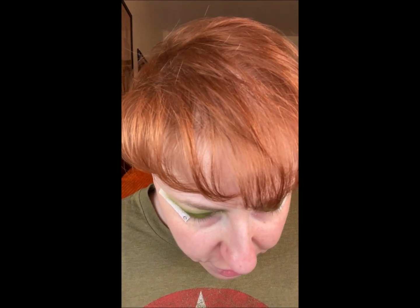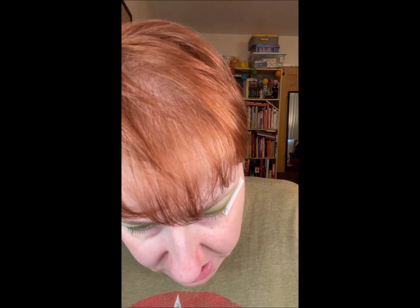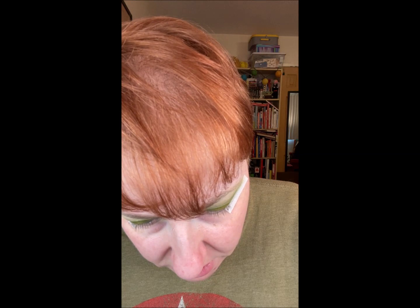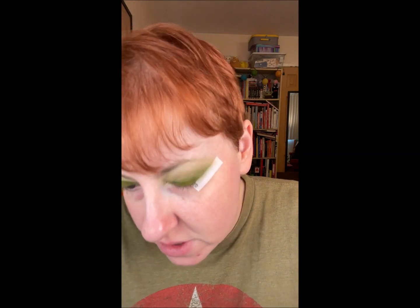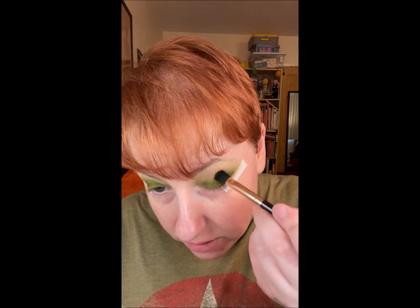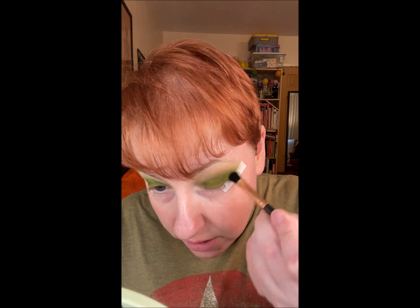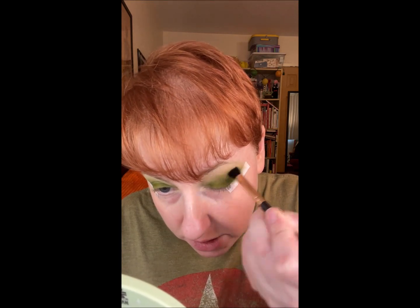And then using a different brush, I'm going to go in with a color that's just called Olive. I'm going to see if that's darker than the Jungle color I used. It is. I wanted a good kind of corner, crease color. I think this is doing the trick.